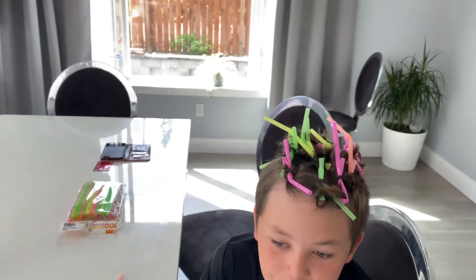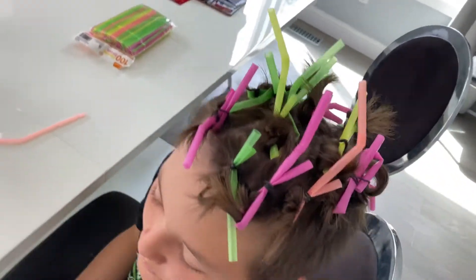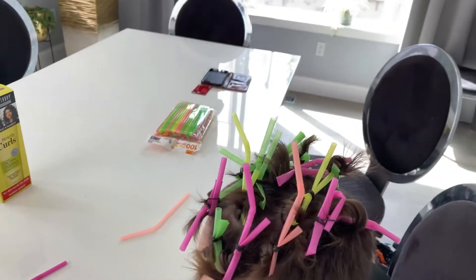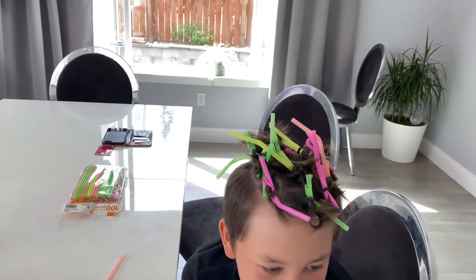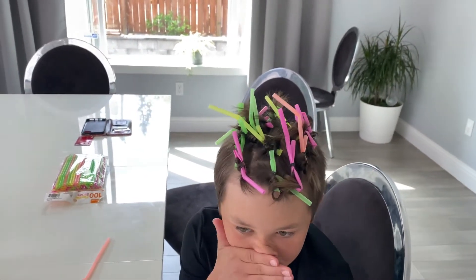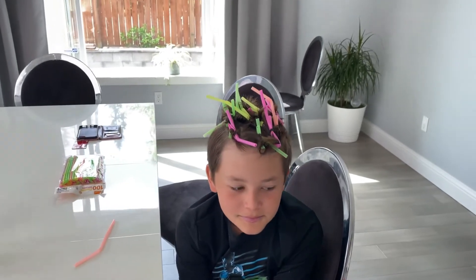I don't know if it's gonna work, but this is how it looks. His hair is very straight and so stubborn — I don't know if it's gonna get curly. I think Amelia will have better luck, but we'll see. Okay, Amelia is next.